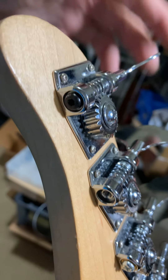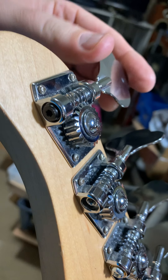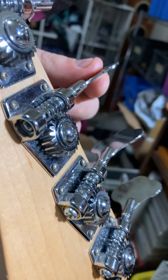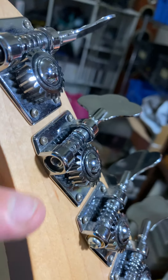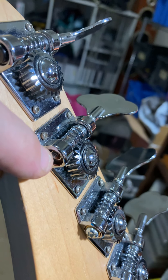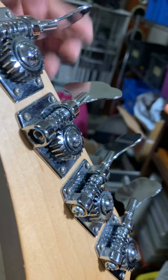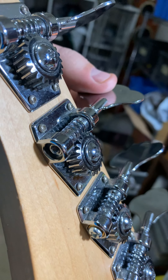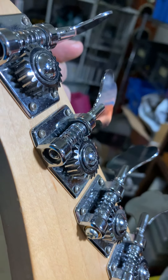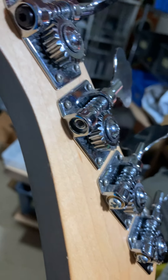So, tuners — this is what the tuner, or machine head, tuning peg, whatever you want to call them, should look like. Basically, you can see this one here is missing screws. What it should actually have inside there is a little nylon spacer, which then goes with a washer and then the nut on the top. Without that, what you get is a whole lot of play.